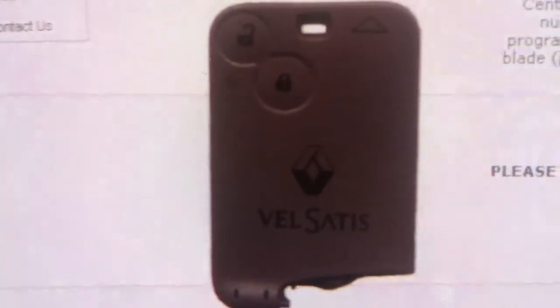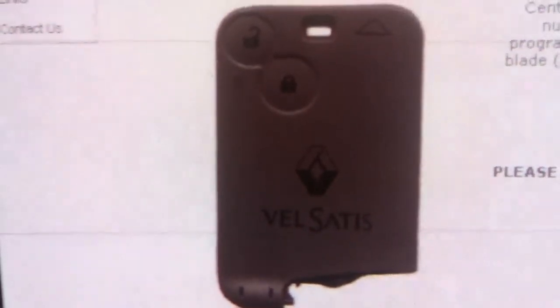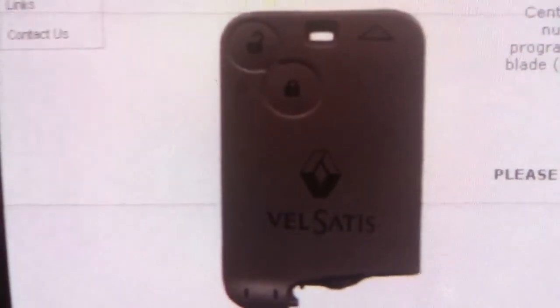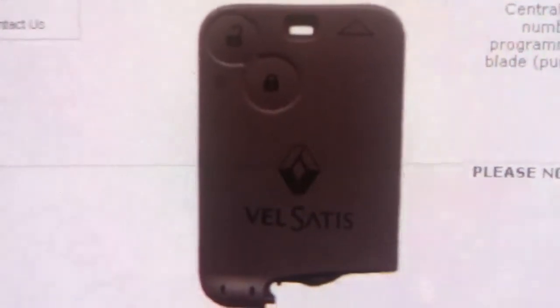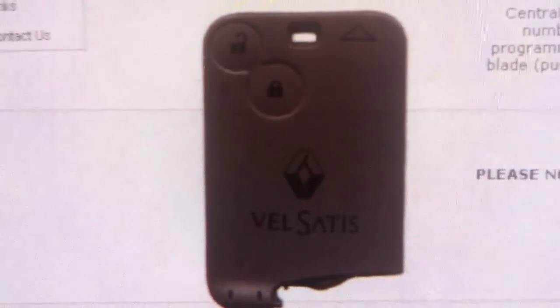This is a Renault 2-button keycard for the Renault Valsartis after 2002 and onwards. It features two buttons and an emergency keyblade. The remote does require programming into the vehicle before it will work on the central locking and to start the vehicle.